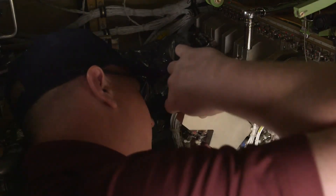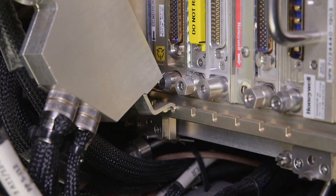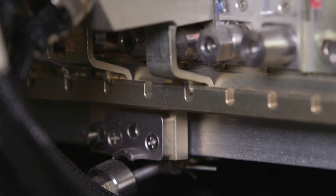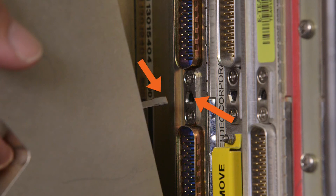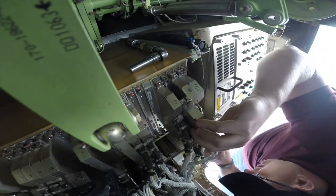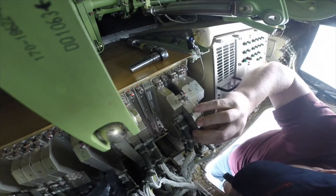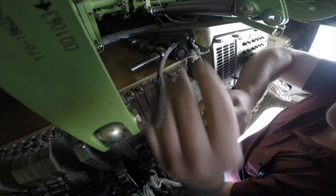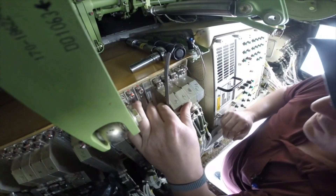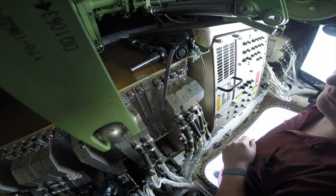Now install the back shell onto the module. Verify that the key on the back shell matches the key on the module. Align the back shell hook with the notch on the MAU chassis cam bar and engage the back shell hook to the cam bar. Use the curved rhino horn as a guide and carefully rotate the top of the back shell onto the MAU chassis — do not force the two together. If the back shell engagement is difficult, remove it and verify that it is correctly seated in the cam bar, and re-inspect the module keying — it must correspond to the back shell keying. Secure the back shell to the module by tightening the captive screw at the top or bottom of the back shell. Refer to the aircraft maintenance manual for the torque value.